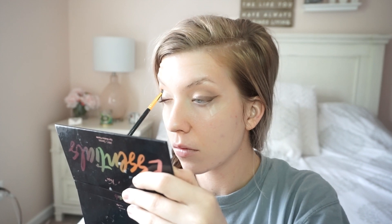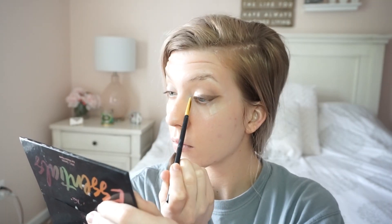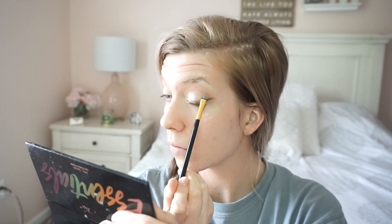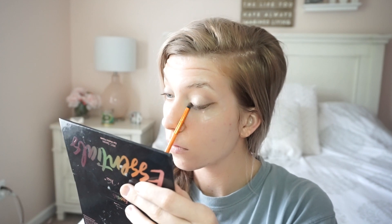Going over it for the base of the eyeshadow, I'm just going over with concealer and a brush very lightly. Doing it on the other eye. A little cut crease action, and just touching up some of the eyeliner — or eyeshadow, I should say.